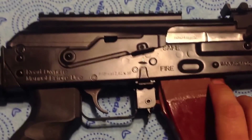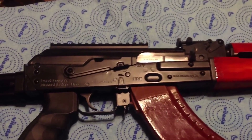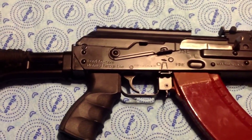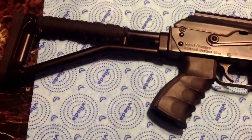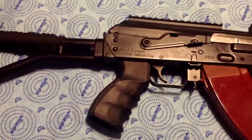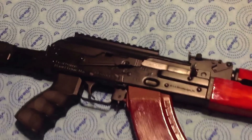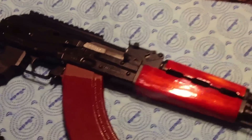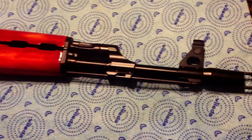There's definitely nothing in the chamber. I'm pretty proud of how it turned out — it looks a lot better than it did before.